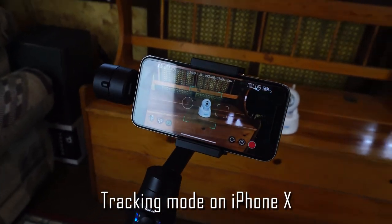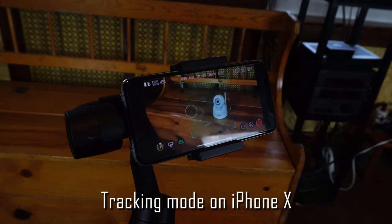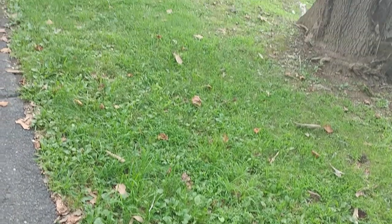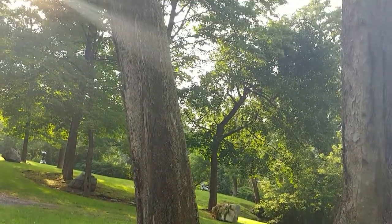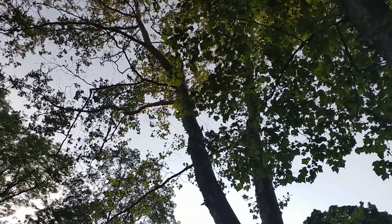Overall, the Moza Mini-Me is a pretty fully-featured handheld gimbal for smartphones. It stabilizes well and has a lot of options for different kinds of users from beginner to professional. It's also pretty inexpensive compared to other gimbals out there that have less competitive features and performance, making the Moza Mini a good choice for filmmakers on a budget who shoot with their smartphones. It'll even accept adapters for stabilizing action cameras like the GoPro.